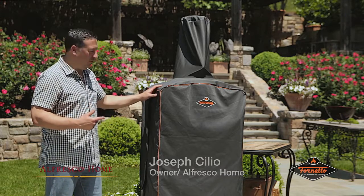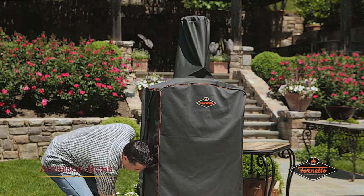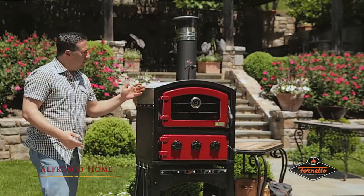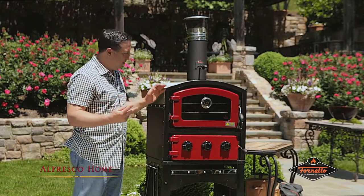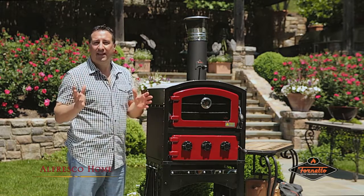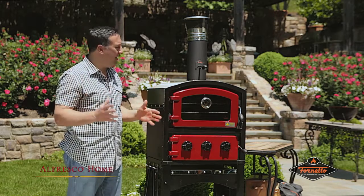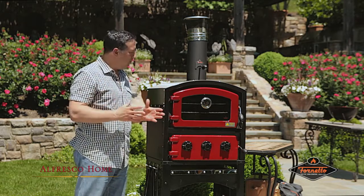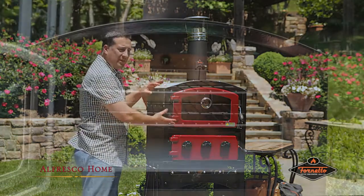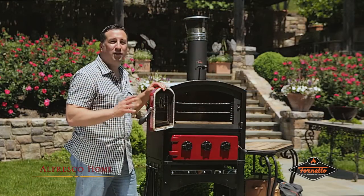Obviously we have the all-weather cover on. Today we're going to start by taking it off. Take off the zipper and you'll see the unit unveiled. The Fornetto is dual-purpose — it can smoke, as well as act as a roasting oven, cooking chicken, five and a half pound legged lambs, vegetables, or it acts as a pizza oven. It's quite a versatile unit, and the 16.5 gallon interior gives you a lot of space to cook a lot of food.